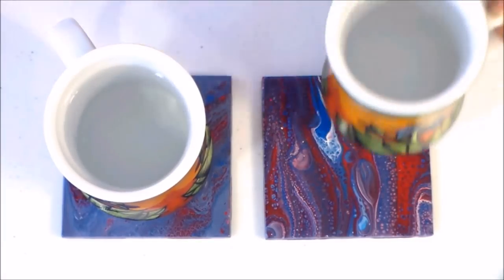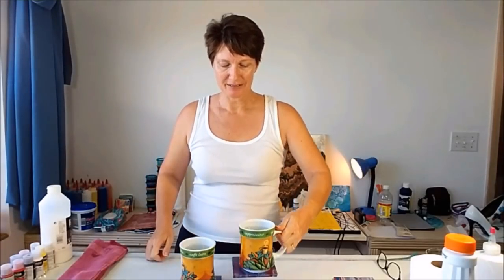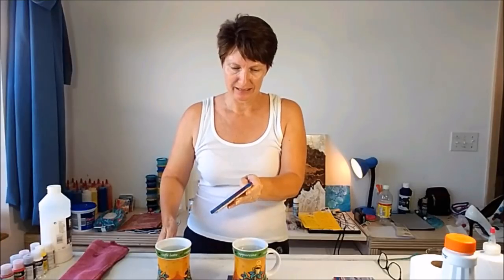Now we'll do the hot coffee test with the two good tiles. I've boiled up water and even put the mugs in the microwave so they're really, really hot — I had to use a cloth to pick them up. I'm popping them on the coasters, waiting 30 seconds, and then we'll see what happens. Okay, 30 seconds is up. Let's give them a try and see if there's any sticking. Mug number one... oh dear, I hadn't expected that. Let's try number two — yeah, same thing.